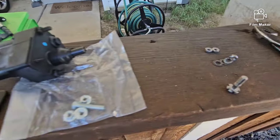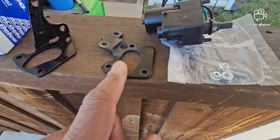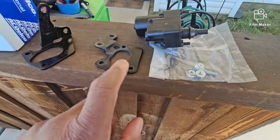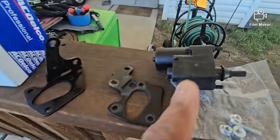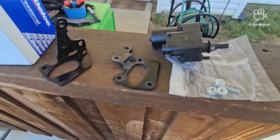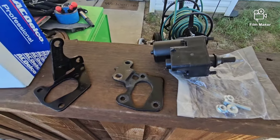So I kept the original nuts and everything. What I'm going to do is go ahead and start putting this together — put this bracket that goes on my car onto the new motor, get that buttoned up and tightened up, and go from there.